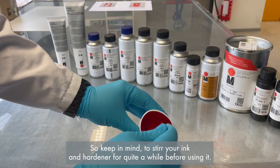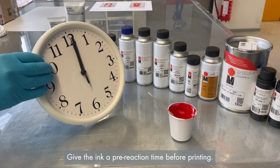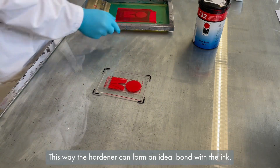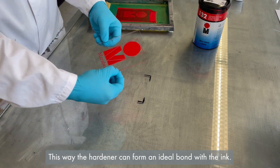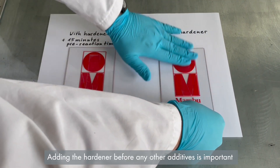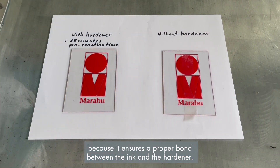Keep in mind to stir your ink and hardener for quite a while before using it. Give the ink a pre-reaction time before printing so the hardener can form an ideal bond with the ink. Adding the hardener before any other additives is important because it ensures a proper bond between the ink and the hardener.